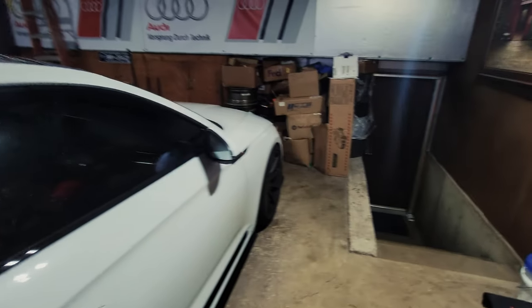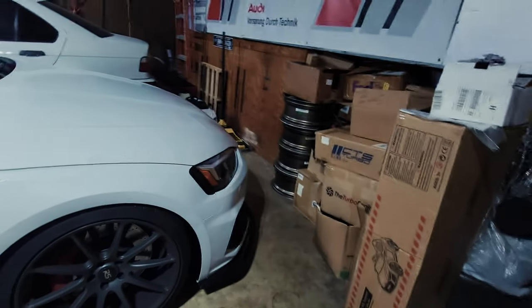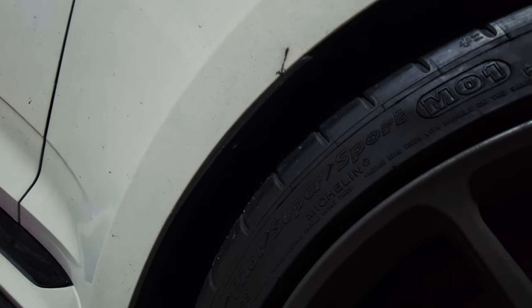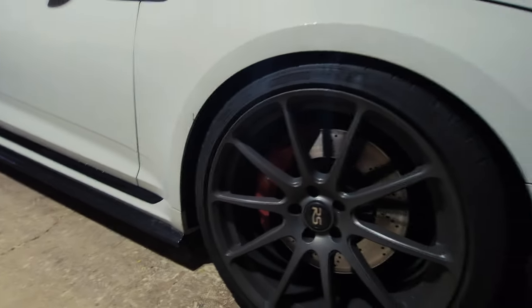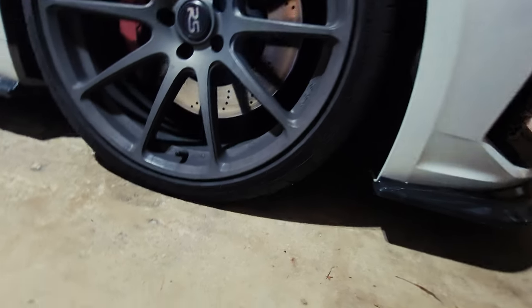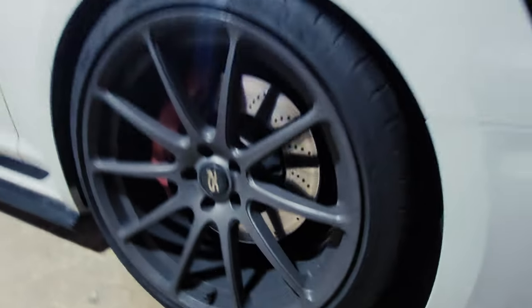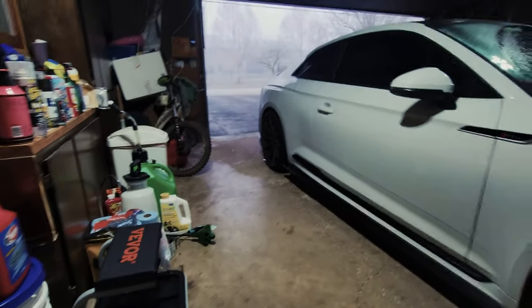Ladies and gentlemen, welcome back to the channel, welcome back to the vlog. So today we're doing a wheel change. Surprisingly, I am still on summer tires — these are the ultra high performance summer tires, the Michelin Pilot Super Sports. They are 285/30/20.